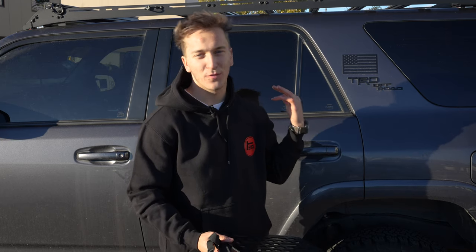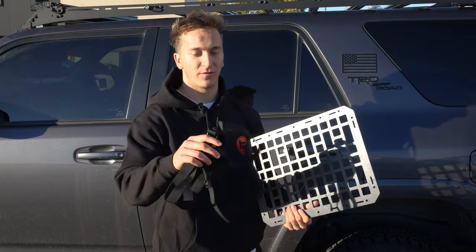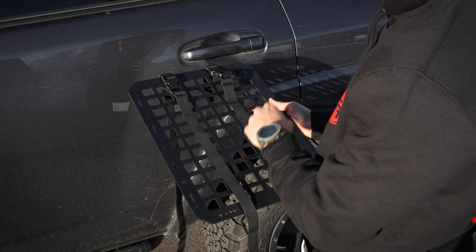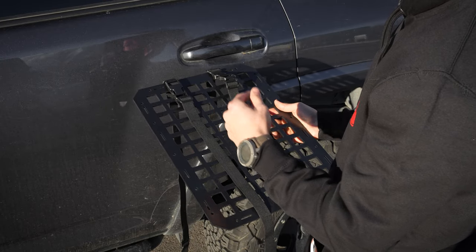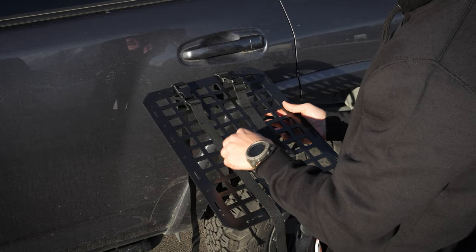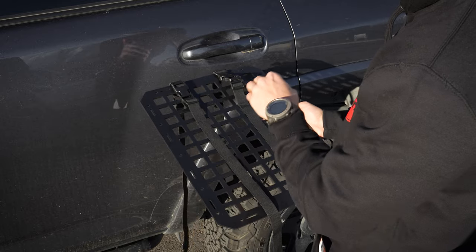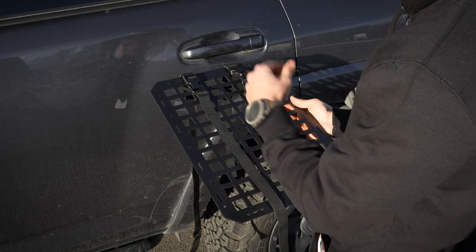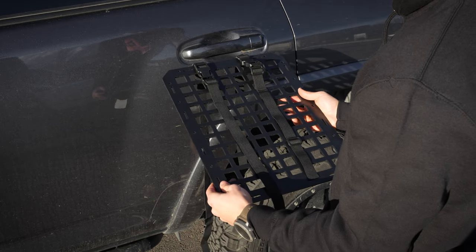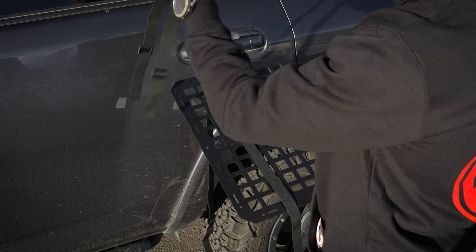Now that we have the headrest tactical MOLLE panel installed, we're going to go ahead and do the full seatback one with the two provided straps. One strap is longer and one strap is shorter. The shorter one is for going up and around the headrest and securing the top. The longer one goes around the base of the seat and secures the bottom. The top and bottom of the seatback cover are universal, so you can do whatever side you'd like.